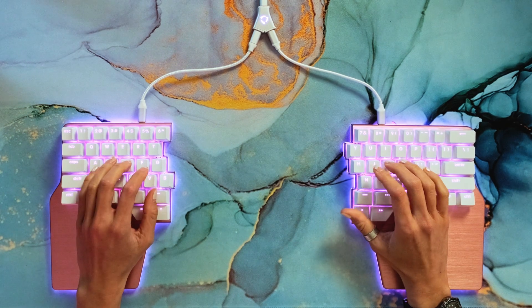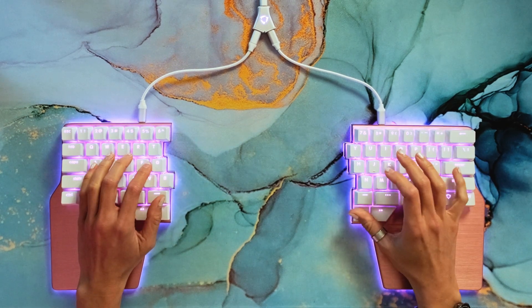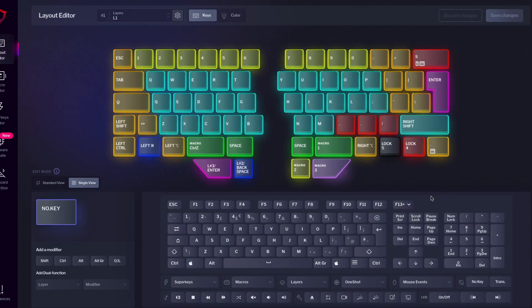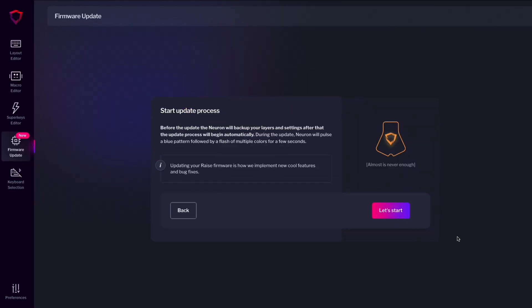The firmware is responsible for translating your key presses into something the computer understands. And the software is the interface you use on your computer to make changes to the configuration of your keyboard. Some of the new features, like the new user interface, only affect the software. But most of them, like the superkeys, need a new firmware to work. That's why it's important not only to download the latest Basecore version, but also to keep your firmware updated. If you don't do it, some features won't work — it's like the keyboard and software speak different languages.